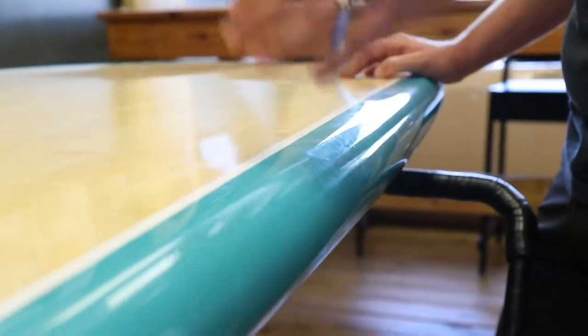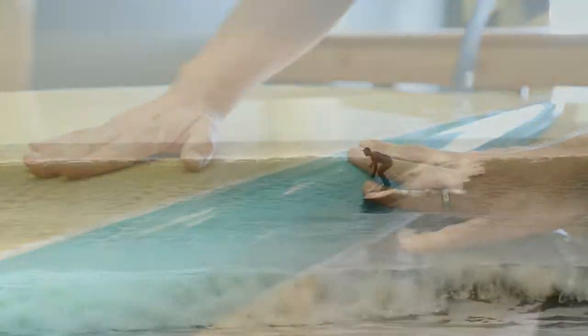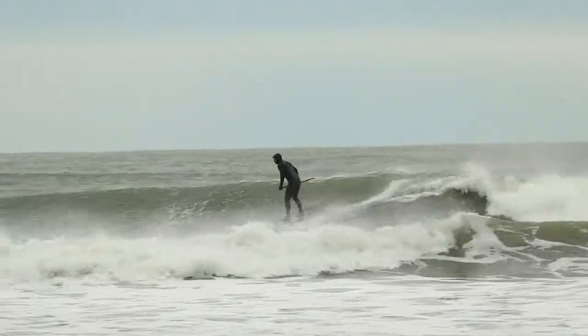This rail really works well with this rocker because you're going to still get some drive and water breaking off that hardness here, but it's not too hard where the rails are catching.